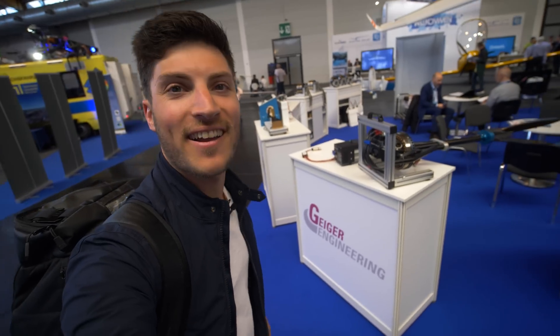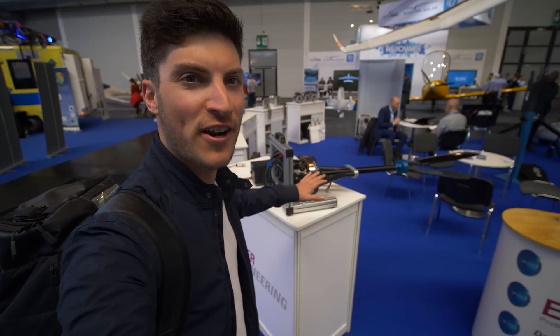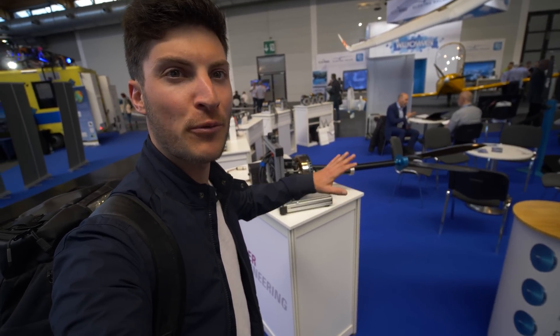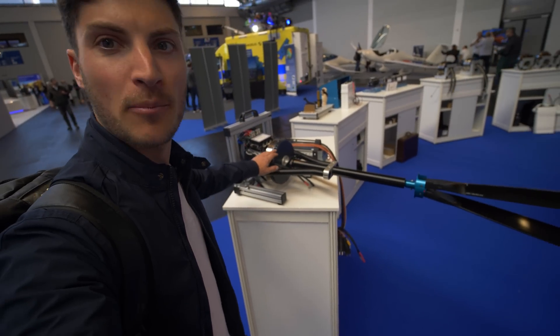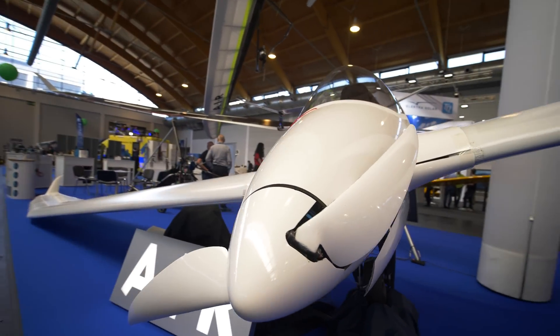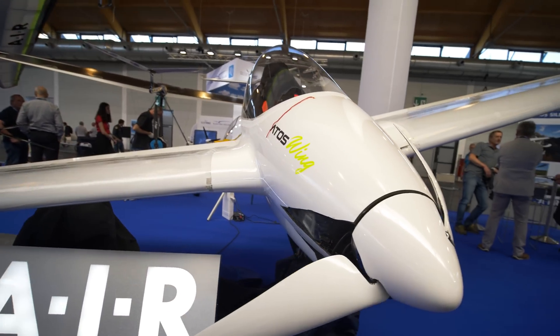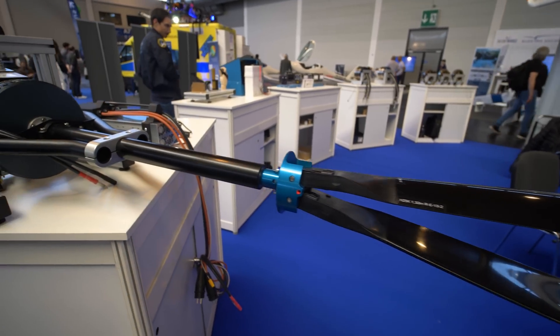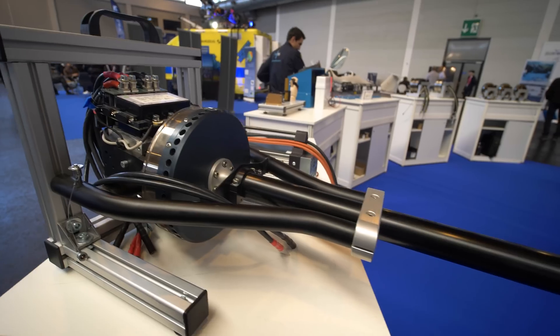Here we are at Geiger Engineering, the manufacturer of the electric motors, the propulsion system, the propeller, and everything for the Birdie. They can also install it on a paraglider, trike, or some ultralight planes, gliders, and so on. It's a really cool system with a folding prop at the rear, a shaft, and then the motor with a controller.